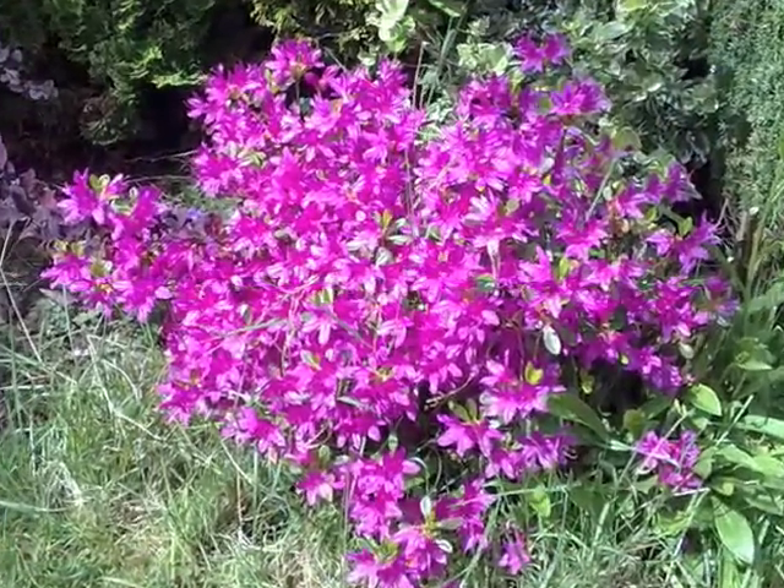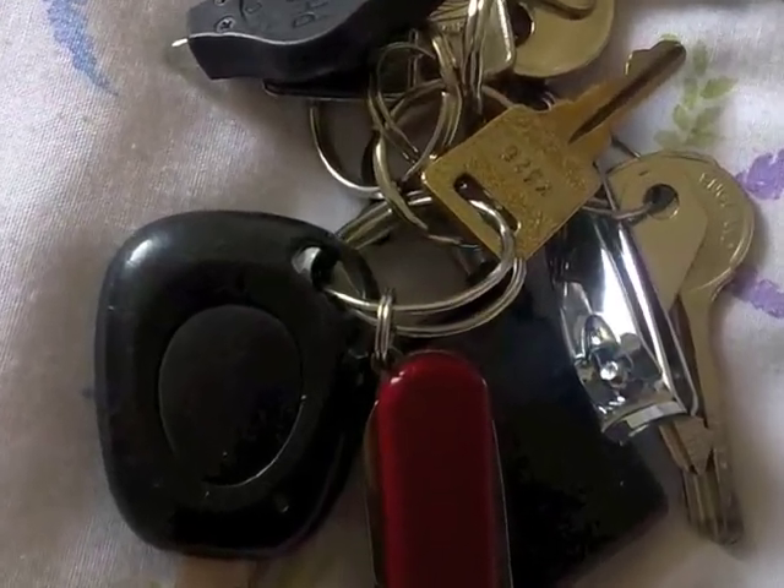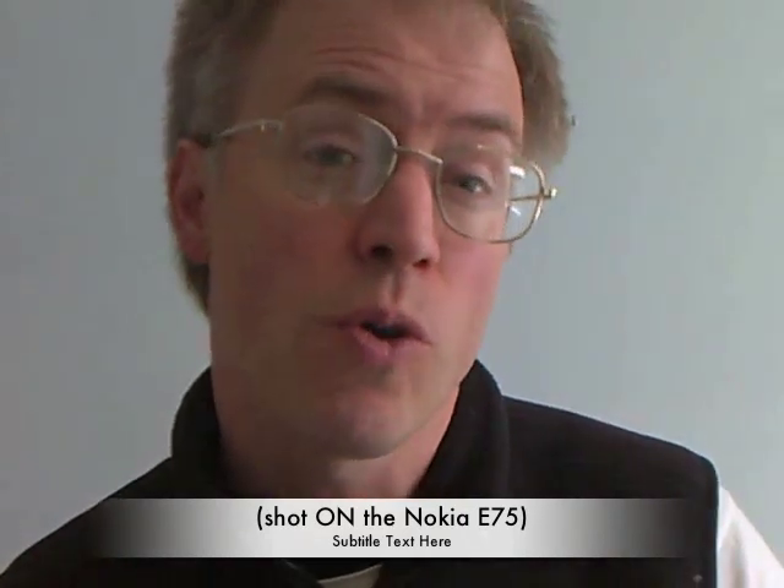The results of photos on the E75 are surprisingly good. In good light, better than those from my E90, but somewhere short of those from the N95 and N82 naturally. An even nicer surprise is the video capture quality. This is being shot on the E75 itself — full VGA at 30 frames a second, as per the E90. It's not quite N95 level, but for a nominally business phone it's jolly impressive.